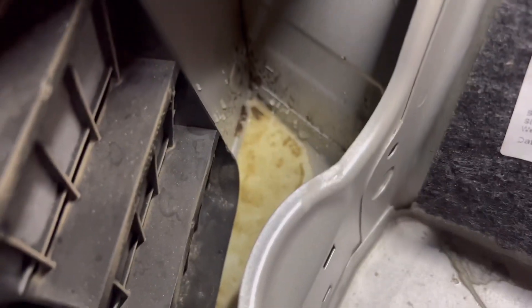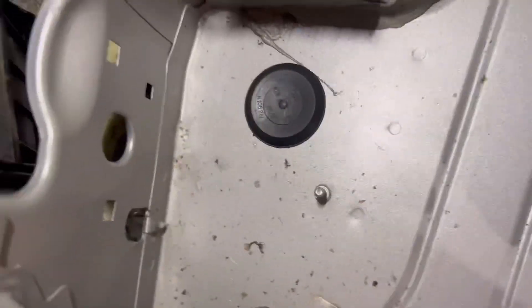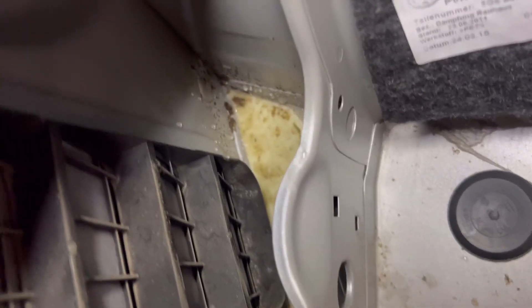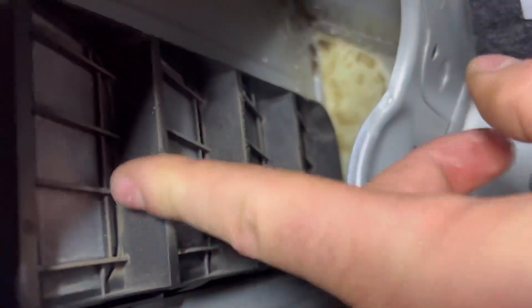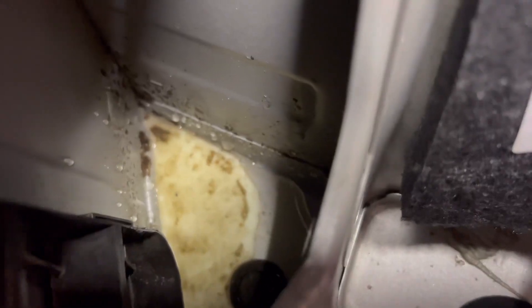Look at that — that fills with water, guys. Every so often it will just spill over, come down there, and fill the boot up. So it's these grates here that are the cause.